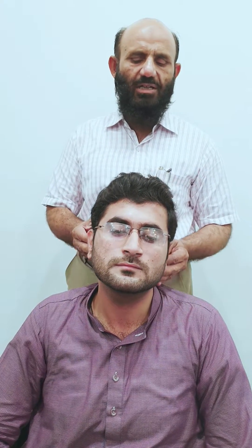Then we move our fingers along the anterior border of sternocleidomastoid till we reach at the mastoid. We never use the fingers simultaneously on both sides. On the posterior border of sternocleidomastoid, we come down till we reach the clavicular head, and then we move our fingers in the supraclavicular fossa till we reach at the acromion on the tip of the shoulder. Then we move along the anterior border of trapezius till we reach the occipital region, which is felt with the help of the thumb.